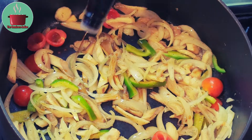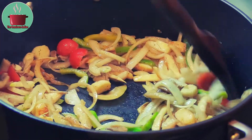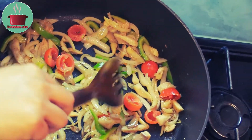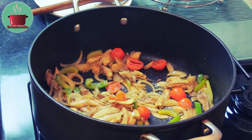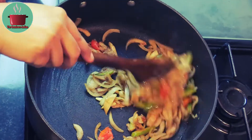Then add the tomato and green bell pepper into the pot and keep frying on high heat for a minute. Then add 5 to 6 dashes of tamari soya sauce and mix it in. Then add 1 teaspoon of sugar and mix it in. And that's our veggies done, so set the pot aside.